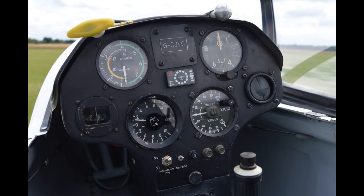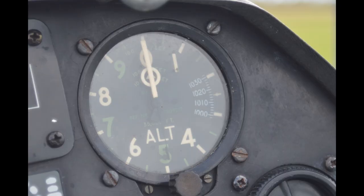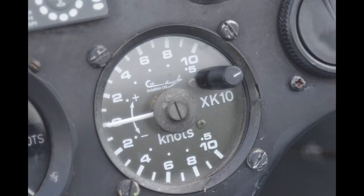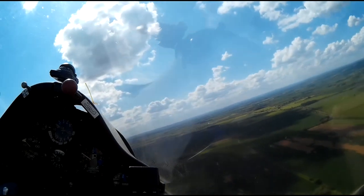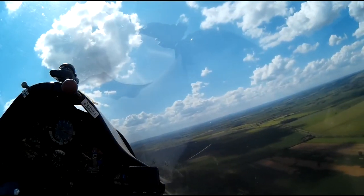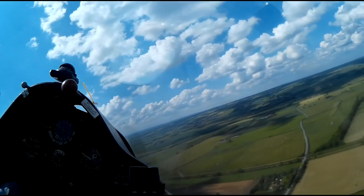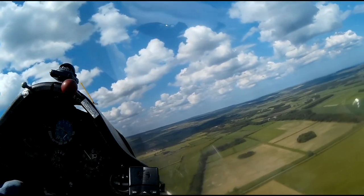The instruments are also very similar to those found in powered aircraft. There's an airspeed indicator, an altimeter and a compass. The all-important vertical speed indicator, or variometer, shows if the glider is gaining or losing height. And the slip ball shows if it's being flown in a coordinated way. Though keeping a lookout is important in all types of flying, it's even more crucial in gliding, as gliders often congregate whilst thermaling or in the circuit.